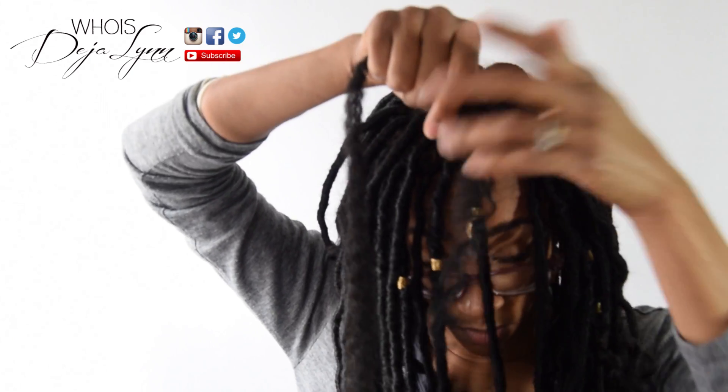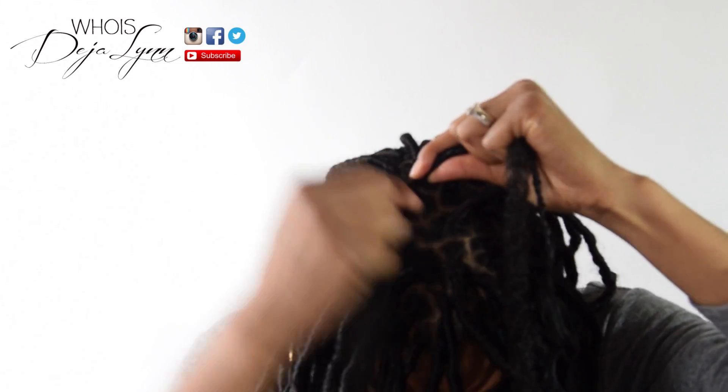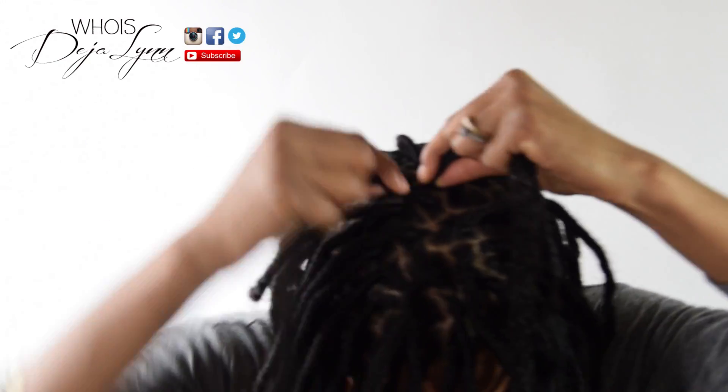Here I'm just measuring the Marley hair from the end to the top so that I still have hair left by the time I reach the bottom.